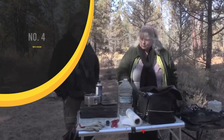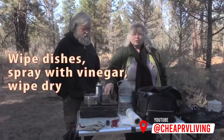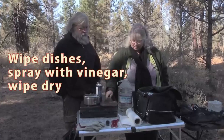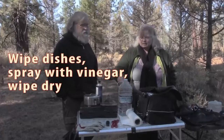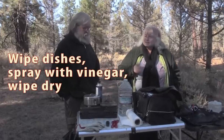Basically what I do is when there's food left on something that I want to keep, I make sure all the food particles are off. Then once all the food particles are off, I use distilled white vinegar to spray it. Let it sit just a little bit and then wipe it dry with a paper towel, and that's to do the disinfecting. That's as simple as it gets — it's what I've been doing for eight years now. Just vinegar.